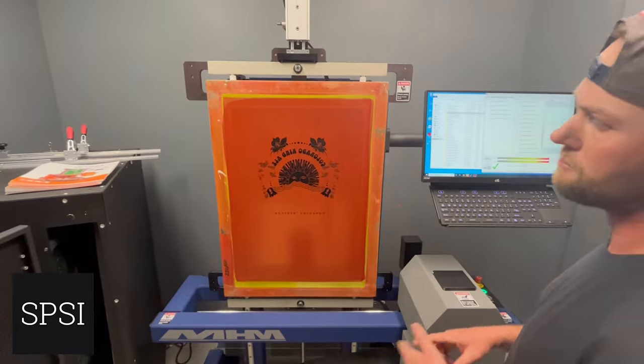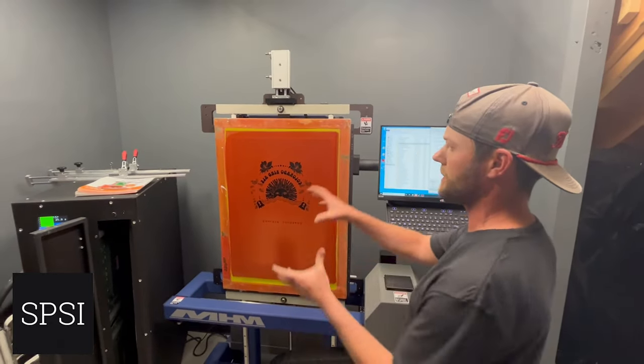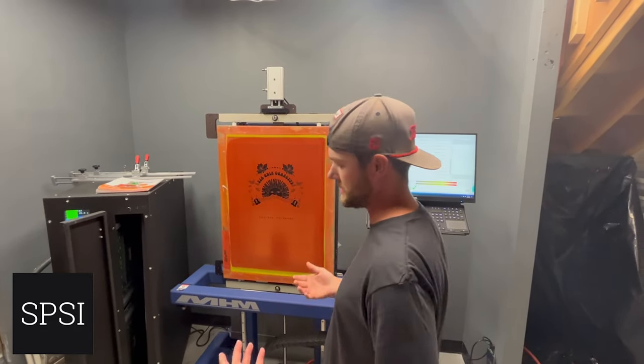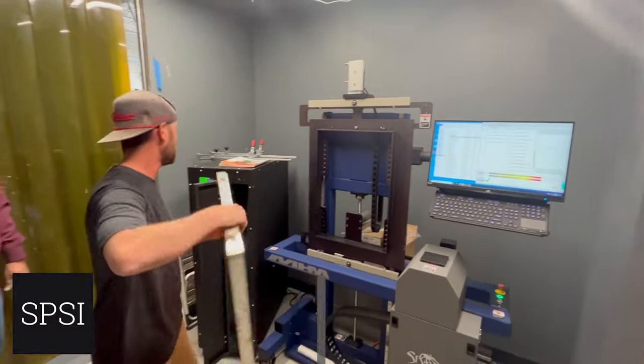If you ever pop the screen on press or need to make a change to your screen, it's really easy to come back here, drop the screen in, make the new screen, and go right to your press. It's going to line up the same as the original screen did, so you have a lot of flexibility with this system.